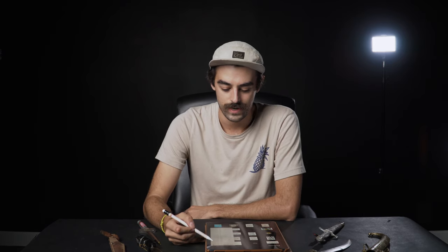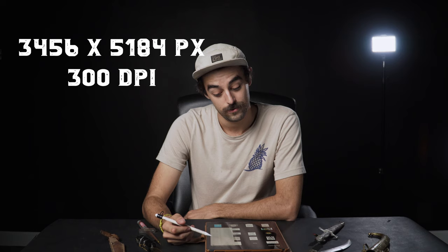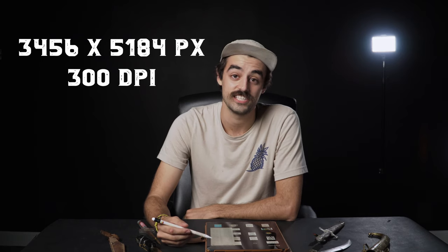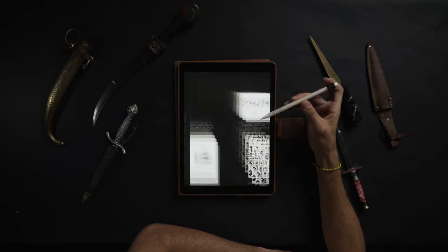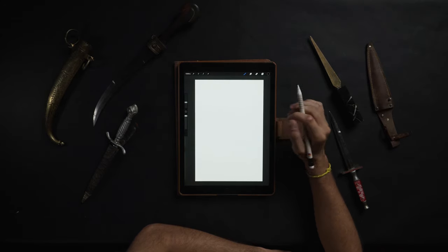I am going to make a new document. This is kind of my standard size that I use — it's 3,456 by 5,184 pixels. It's a very large document. I do that because I want all my brushes and I want the design to just be as crisp and savory as possible. So here we go — we got a brand new, spanking beautiful document.